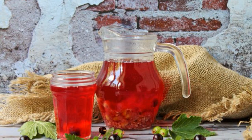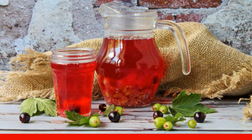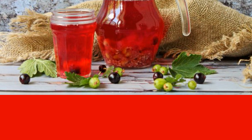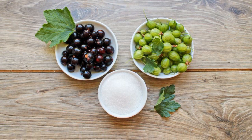In the summer heat, I highly recommend drinking delicious and healthy drinks, and one of them is a compote of currants and gooseberries, which has a rich taste and pleasant aroma. Take the recipe into service. Prepare all the necessary ingredients for making a currant and gooseberry compote.